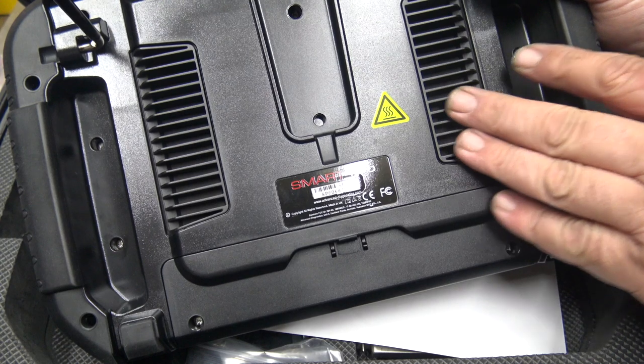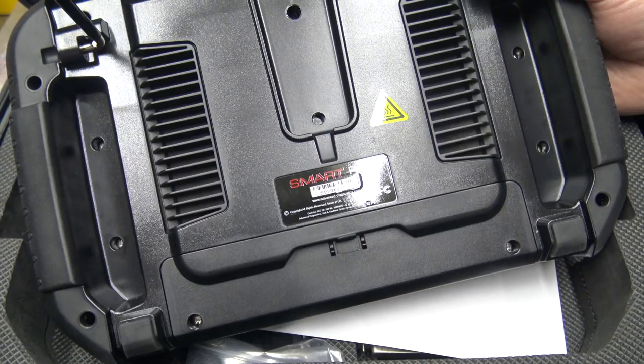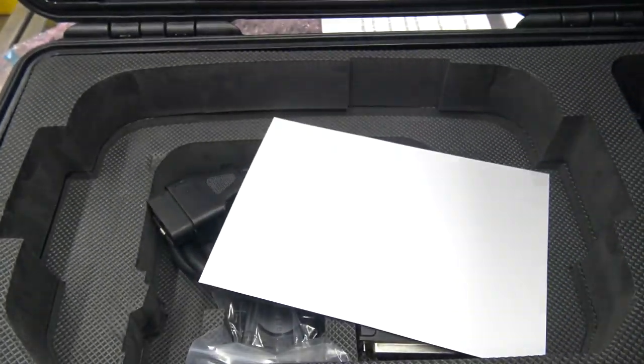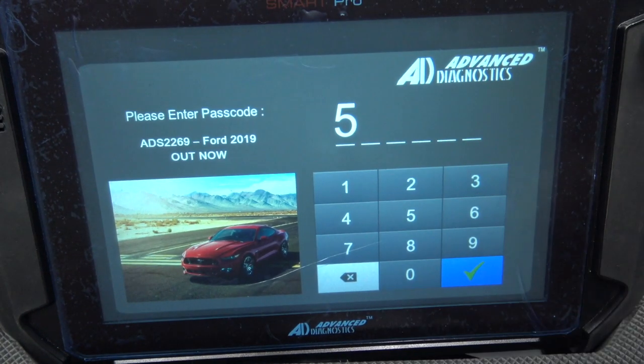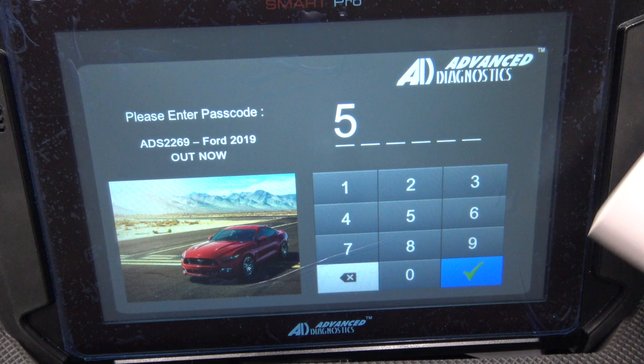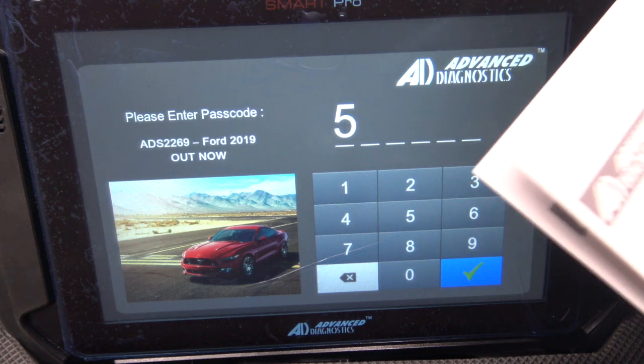Don't leave it in extreme heat. Don't use it like a football — don't kick it, don't drop it, don't spill it. Talk nice to it. And if you enter your wrong passcode too many times it's going to start locking you out. Three times and you'll be out for a minute, and it gets longer and longer after that.